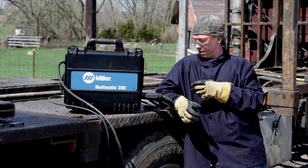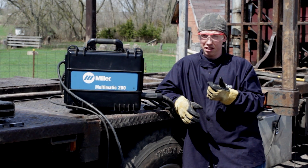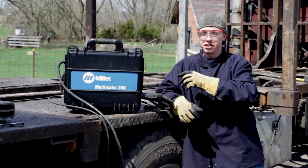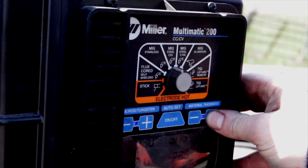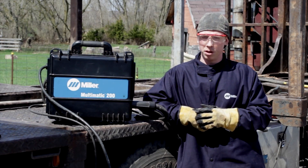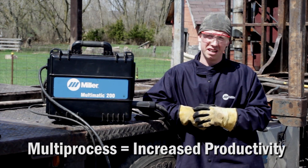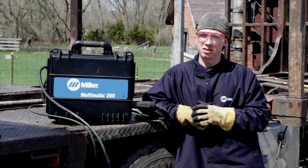Basically there are three possible cables that you've got: your ground, your stick lead, and your MIG. It's a matter of switching those, turn a dial, punch in your material thickness, rod or wire size you're using, and away you go. In a job that requires multi-processes, I would say around 25 to 30 percent time savings with not having to wrap up and switch units.